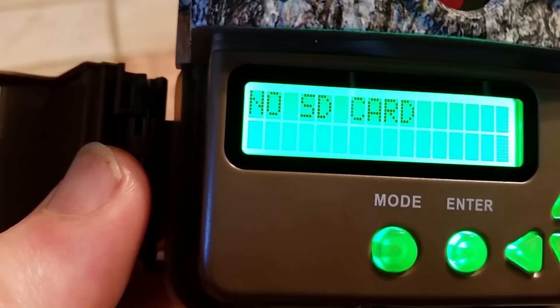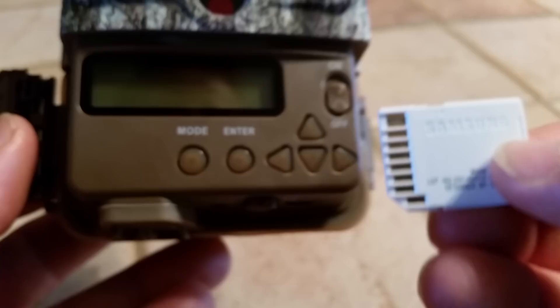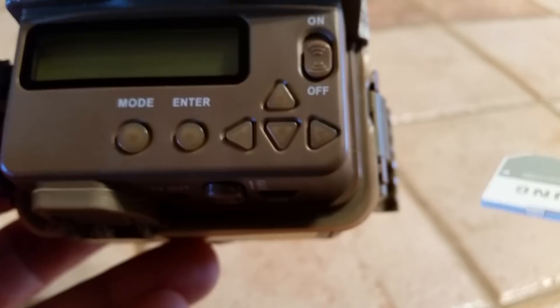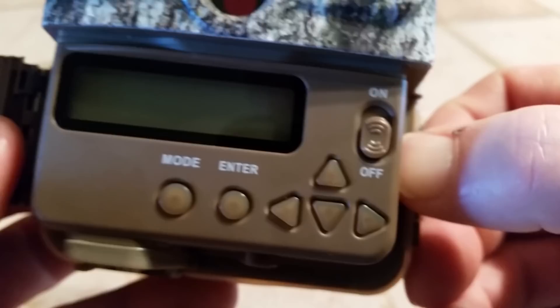The first thing you're going to see is without an SD card, it tells you there's no SD card and it doesn't want you to do anything. So you need to put an SD card in to program it. I'm going to take your SD card — here it is — and slide it in. Notice that it's backwards, that the brass is showing up. The name is on the back, so you should be looking at the brass. It slides right into the camera.